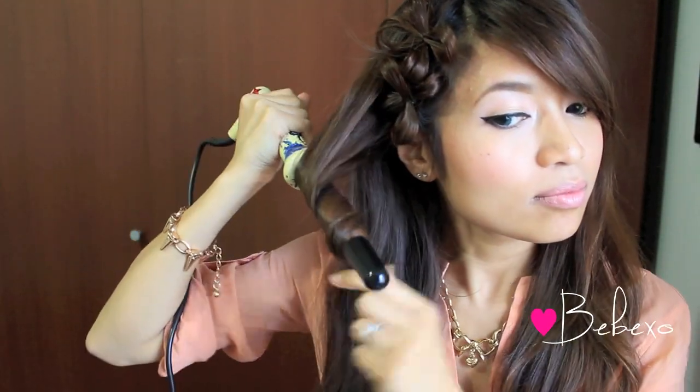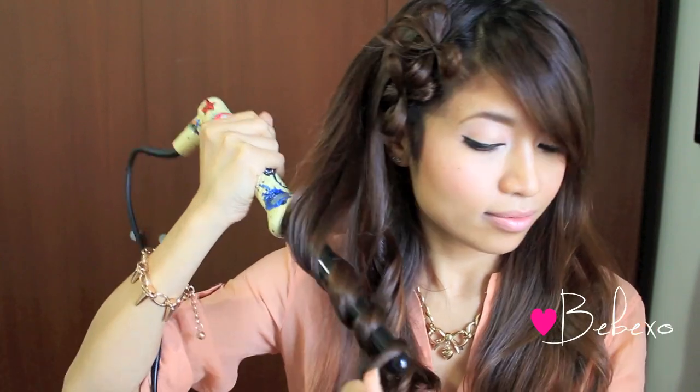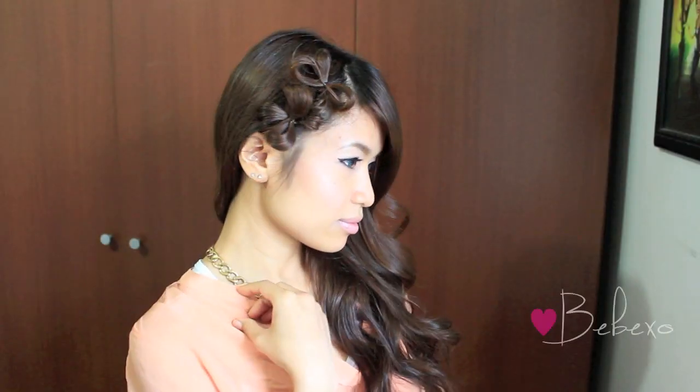To finish off this look, I used my Mika Clipless Curling Iron to create loose waves at the bottom. Of course, you can leave your hair straight for this, but I think curls make it look more fun and playful. When you're done, you should end up with something that looks like this.